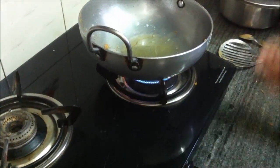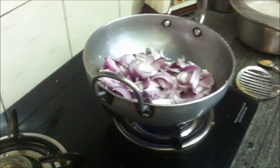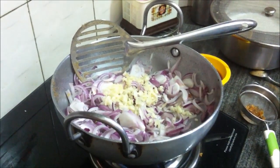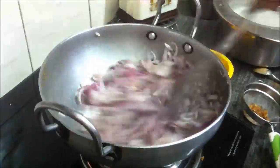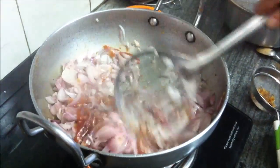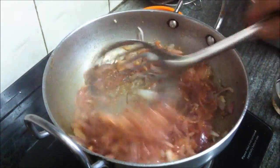Heat two tablespoons of oil in a kadai for making the vegetable on medium flame, and then add the chopped onions when the oil is hot. Stir the onions well and then add the chopped garlic. Fry the onions till they are light pink in color and translucent. When the onions are done, add the tomato puree and stir it to mix well with the onions and the garlic.